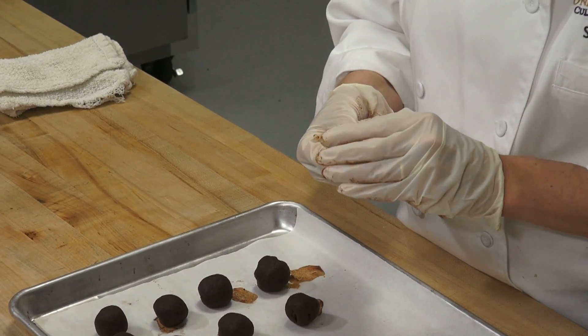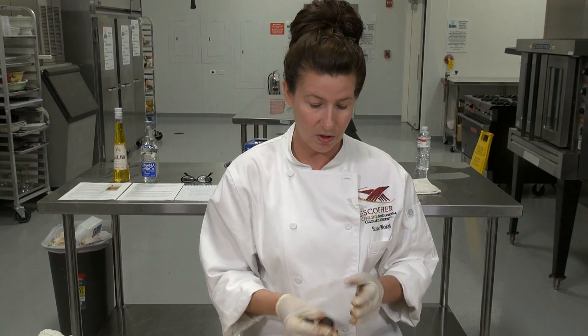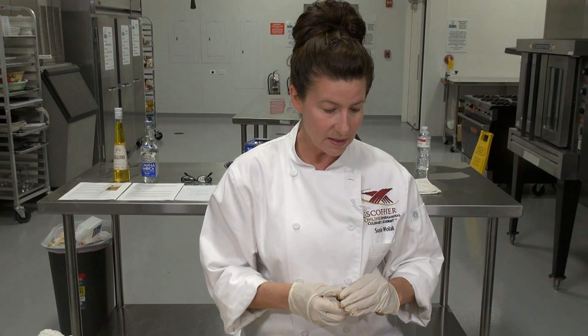How long were the truffles in the fridge before you rolled them? About a good 15 minutes, depending on how warm the mix was when you put it in, how warm your kitchen is, and how cold your refrigerator is. If you can't handle them, put them back in — maybe 10 more minutes. What's nice about piping is that if you don't have an exact scoop size, you can pipe them to the size you like. The piped truffles are a little smaller than the scooped ones — just one bite versus two bites.